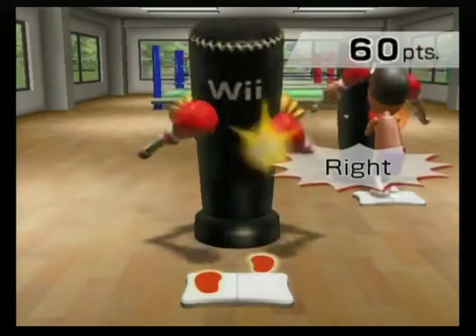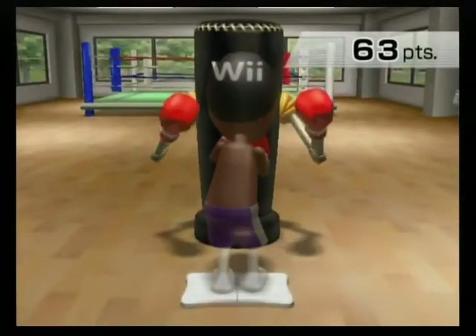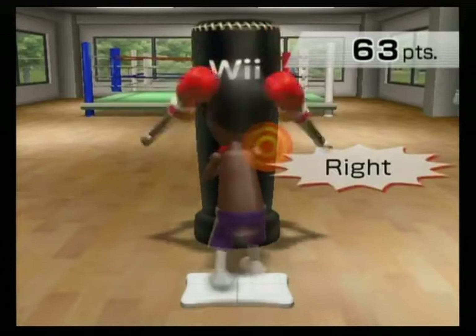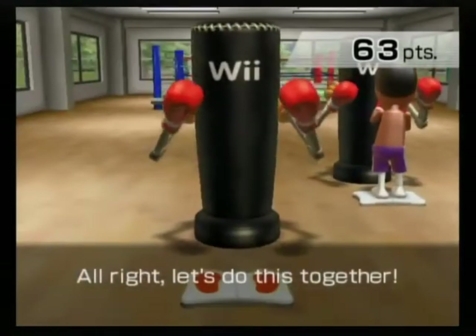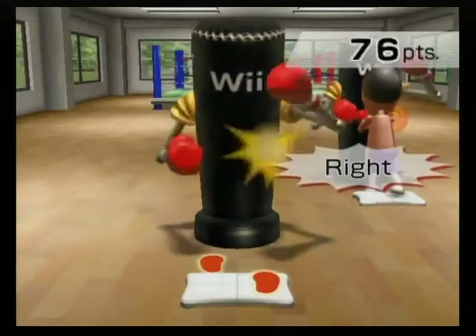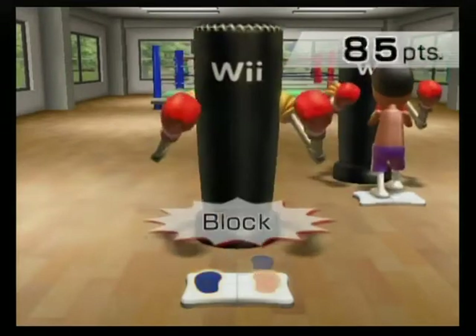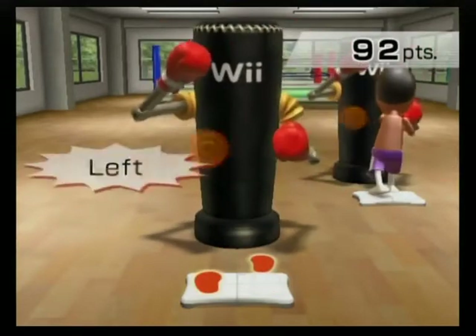Left, right, lock. Right, left, lock. Left, right, left, lock. Left, right, lock. Left, right, lock. There. That's it. Nice punch.